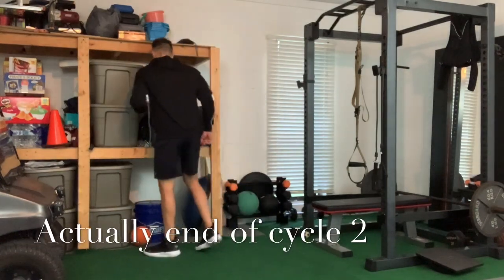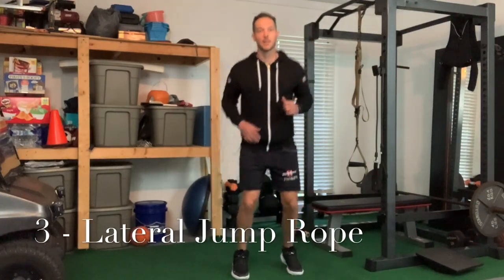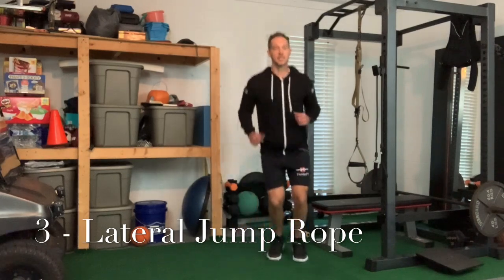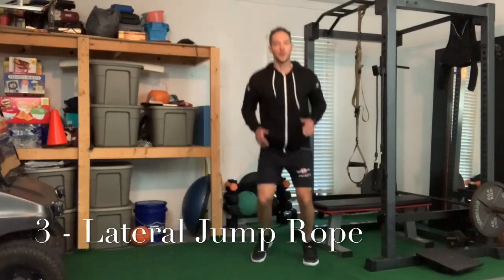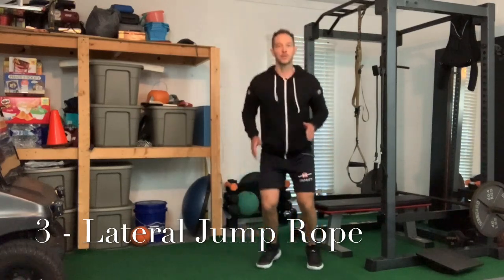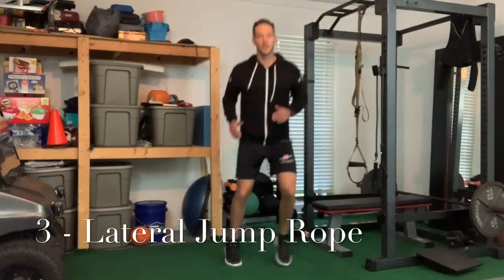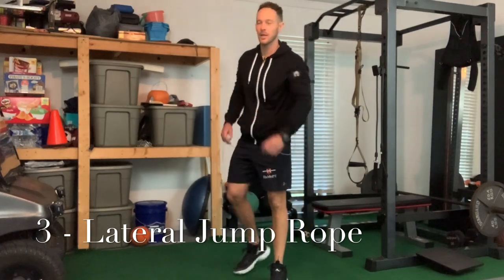Cycle two — we're going to do more of a side-to-side jump rope motion. Upper bands, back to the jump rope. This time we're going to go side to side. You can do a double-leg landing side to side, but ideally you want to land on the inside portion of your foot and push off with that big toe. Think about a triangle from your big toes up to your pubic bone — that's your base of support for change of direction. Getting used to going side to side in that motion. That was cycle two.